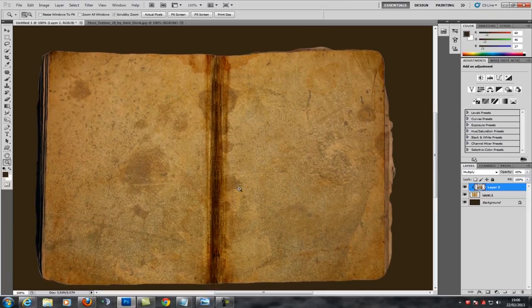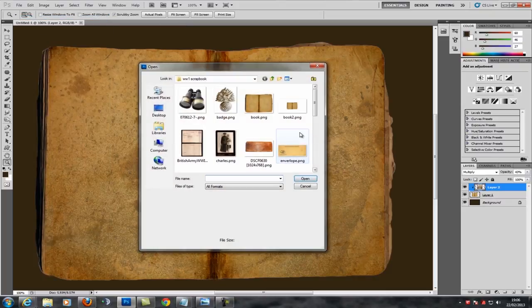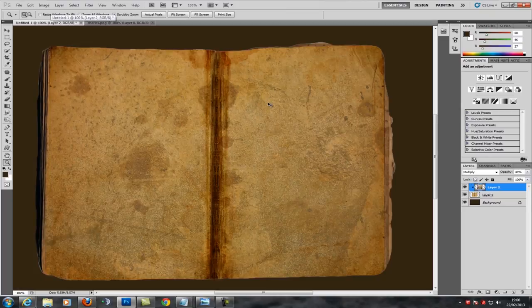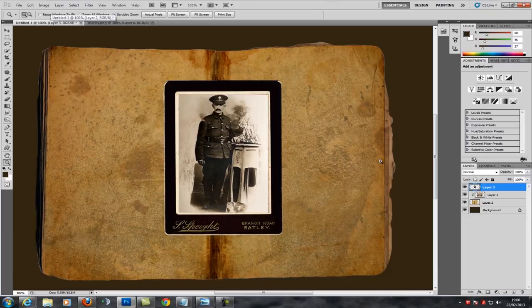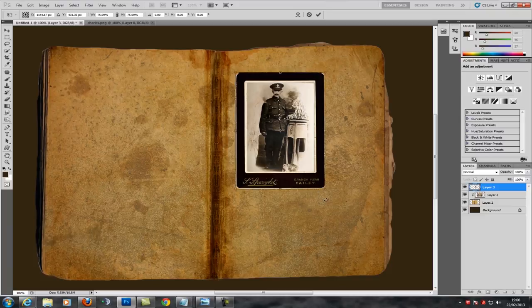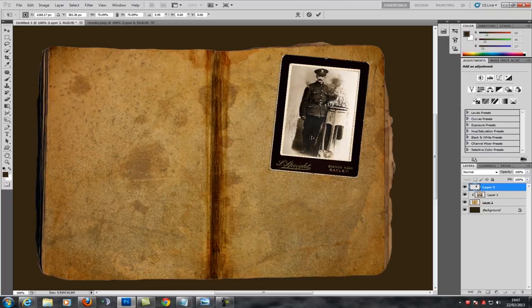Now we're on to the next stage — starting to add stuff in. This is my great-granddad Charles William Henry and I'm going to put him in there, paste him straight into my book and resize him a bit. I'll just leave him up there for now.